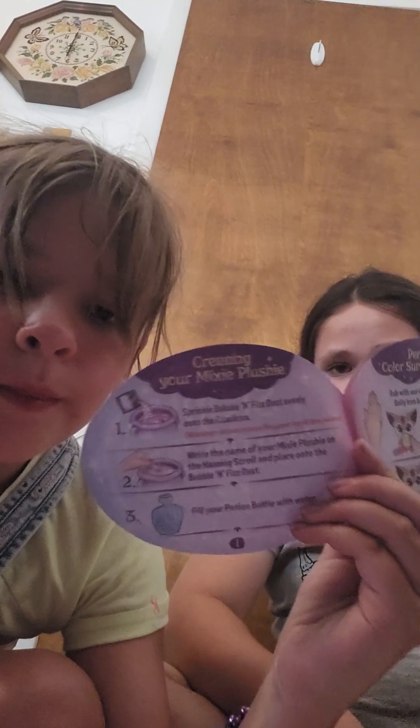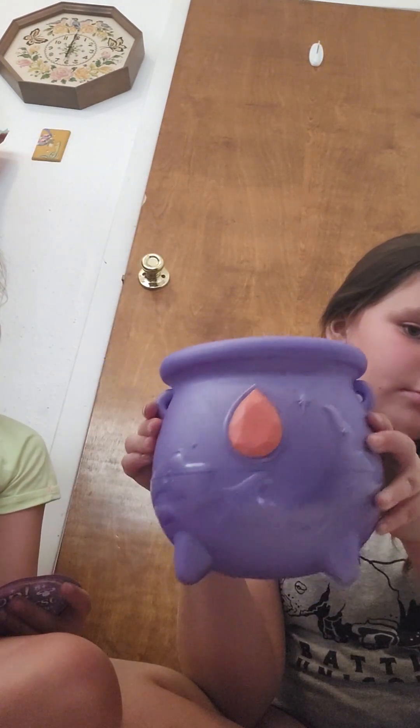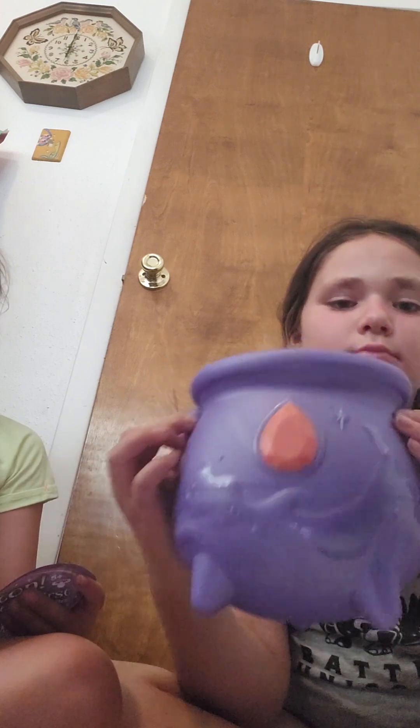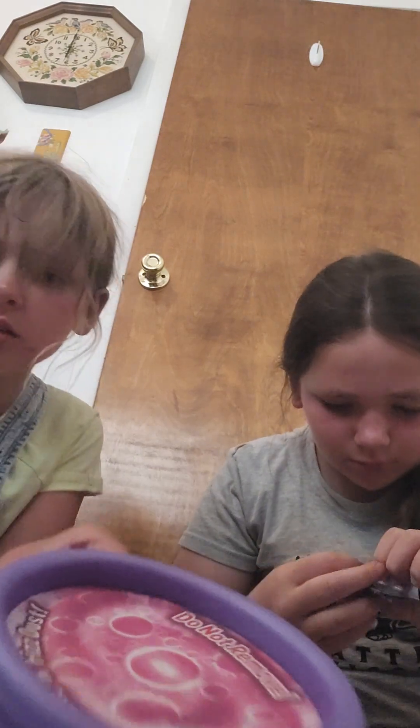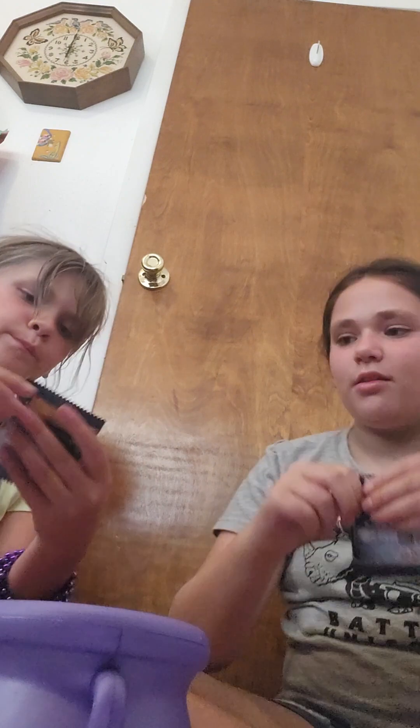It's 200 minutes. First it says to get the sprinkle bubble and fizz dust. I think this is it. And you just pour it on top of this. Okay, this is it.